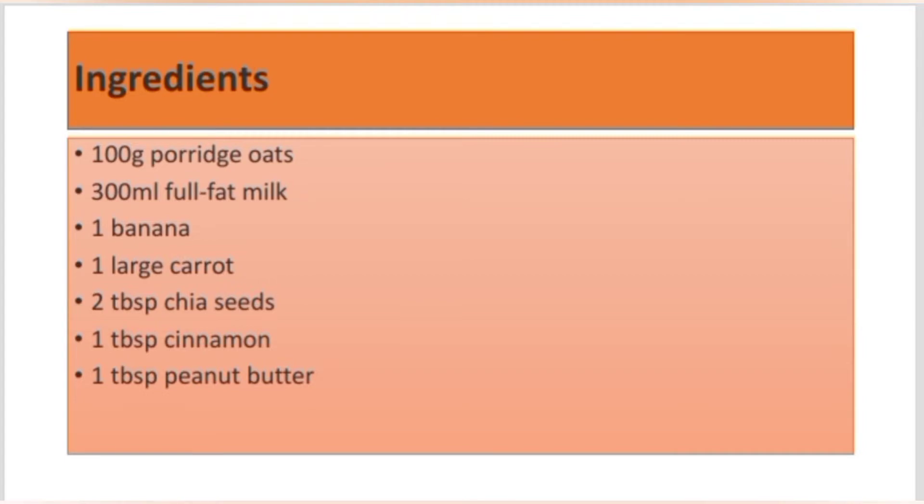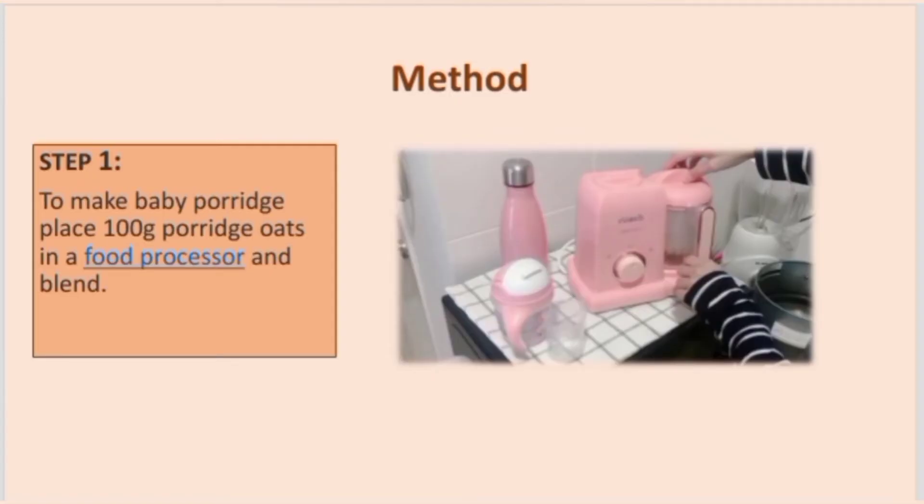Now let's discuss the ingredients: 100 grams porridge oats, 300 ml full fat milk, 1 banana, 1 large carrot, 2 tablespoons chia seeds, 1 tablespoon cinnamon, and 1 tablespoon peanut butter.